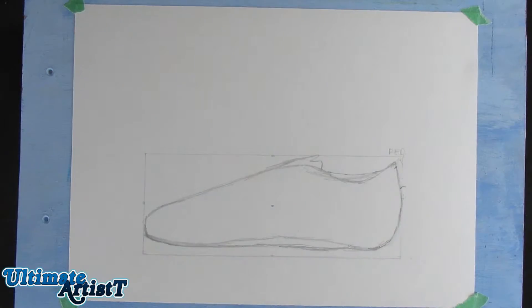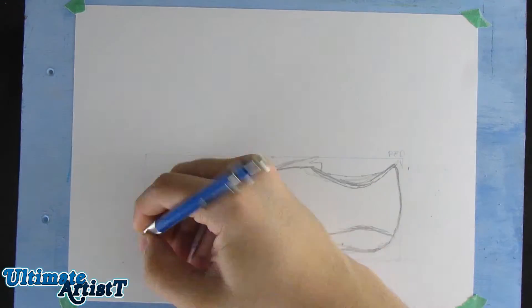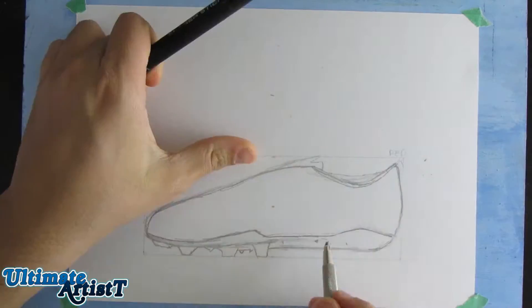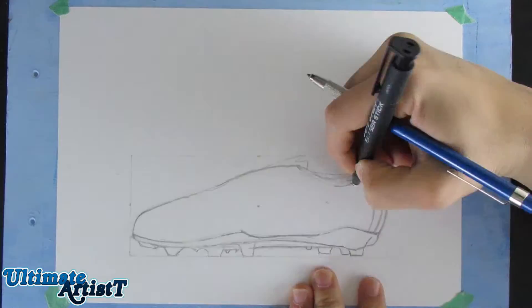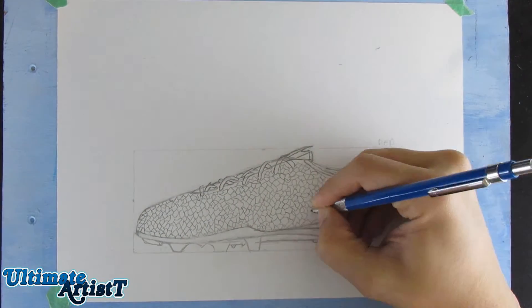I'm doing another realism or realistic speed drawing, and this time I'm drawing some football slash soccer cleats. I'm drawing another pair of these. You guys can check out some of the other cleat drawings I've done on my channel — I've done Messi's cleats and other soccer players' cleats. If you guys want, comment other cleats that you want me to draw down below.